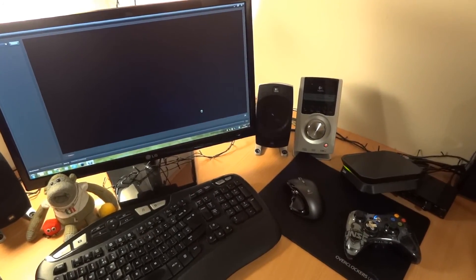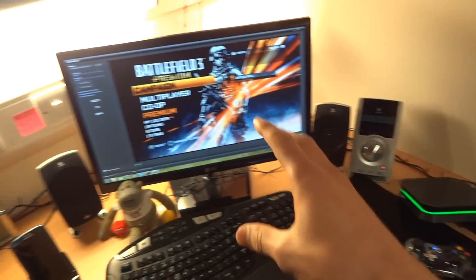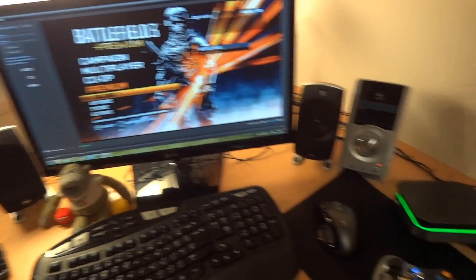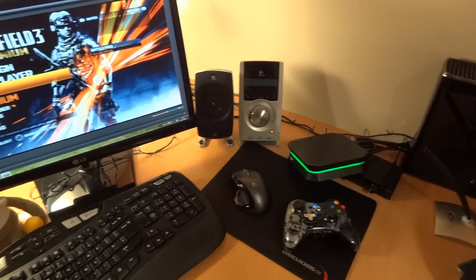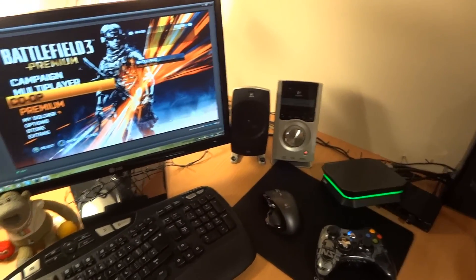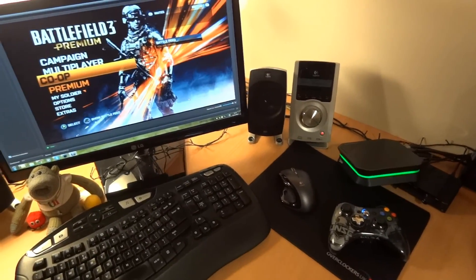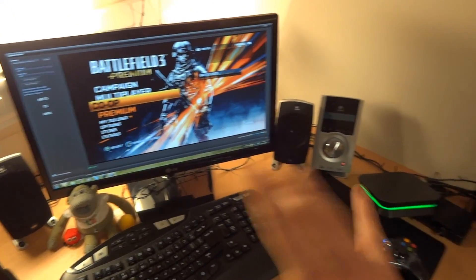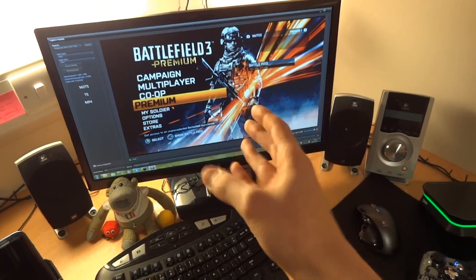The first time it takes a little while because it has to boot up the software. Now as you can see that green colour — it is recording. There is a lag between what's on screen and what's being played on the Xbox, but that does not mean you'll have any input lag on your Xbox 360.